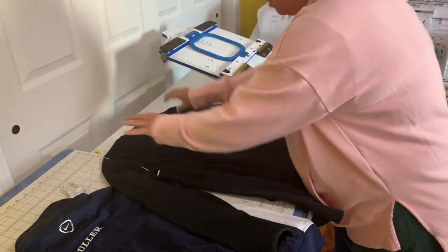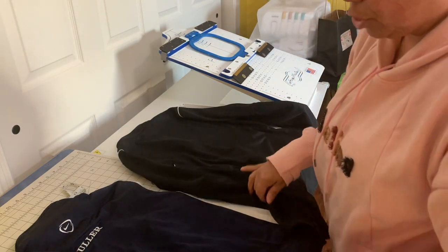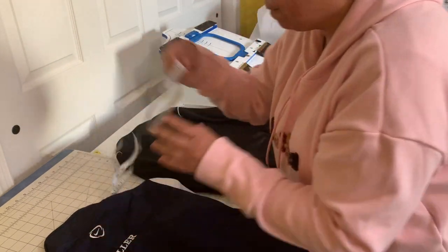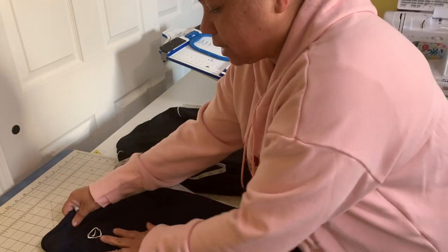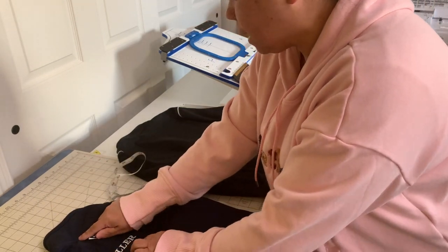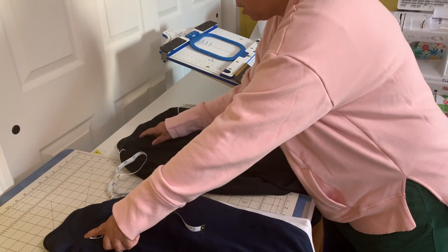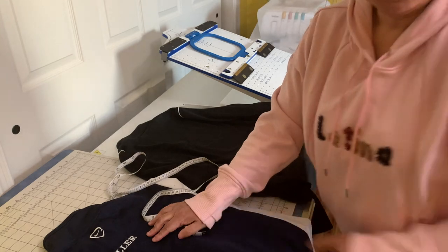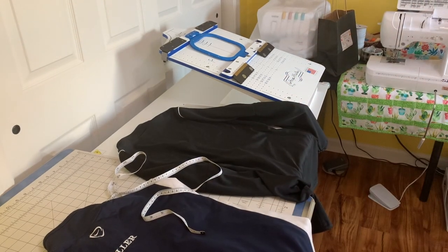First of all, what I'm going to do is I'm going to measure because she says she wants it to be the same as her sample. I'm going to measure and see from the neckline, how far down I have to go to put the name. I hope you guys can see that.